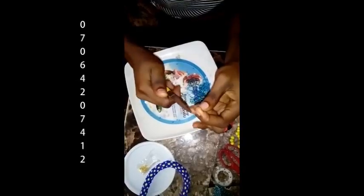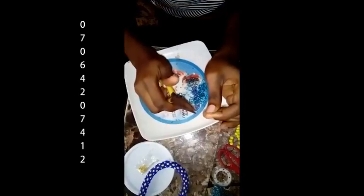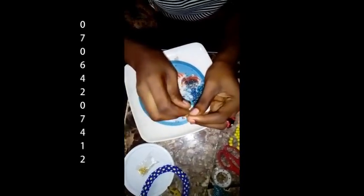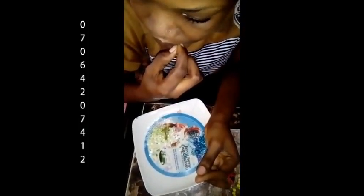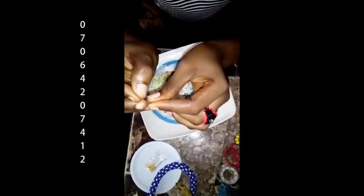You can also use your teeth to make it flat — using pliers sometimes is difficult, I prefer using my teeth. Make it flat so it looks like this, so it can easily penetrate through the needle.